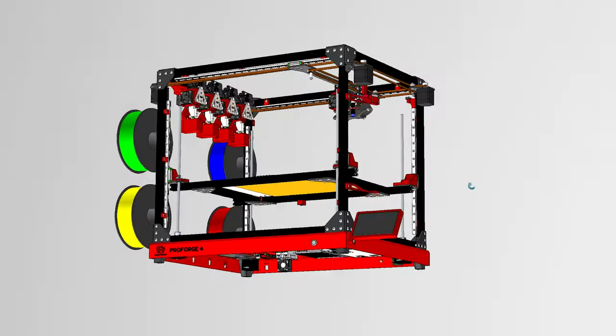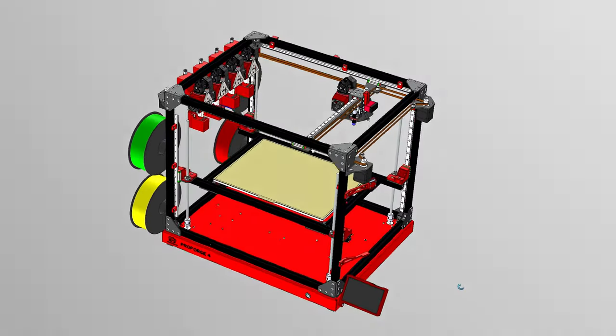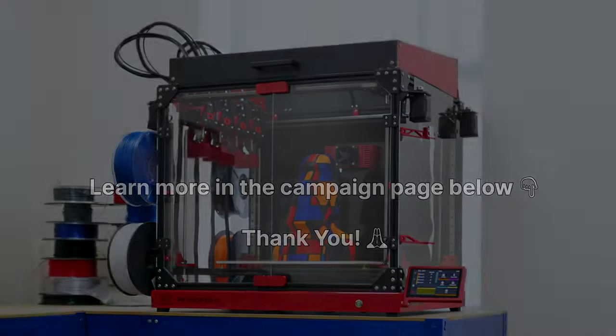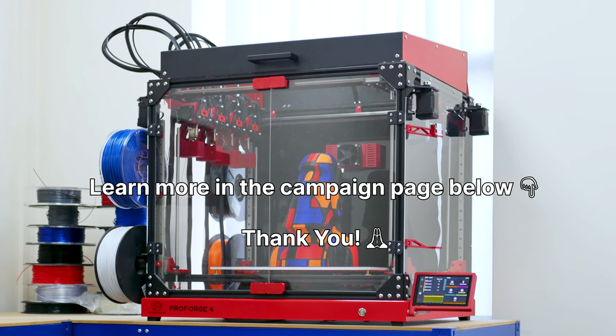Our printer is proudly 100% open source with both open source hardware and software. Back us today on Kickstarter and help us bring the ProForge 4 to life.